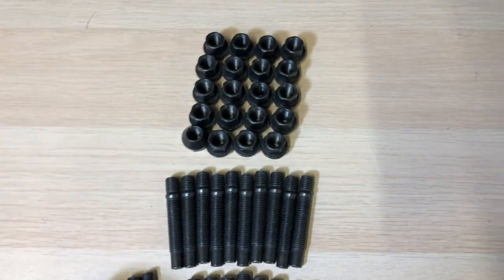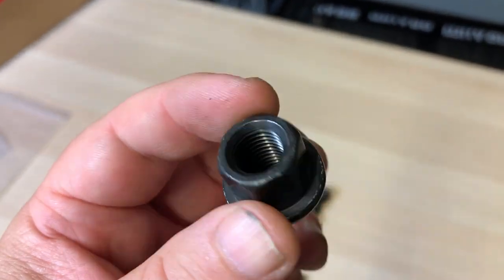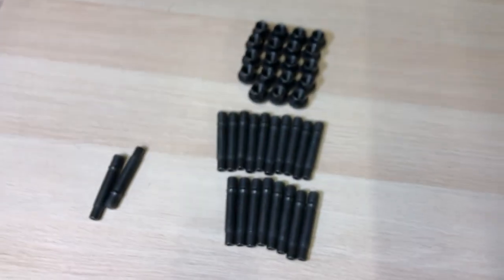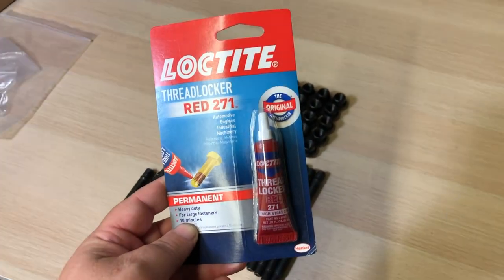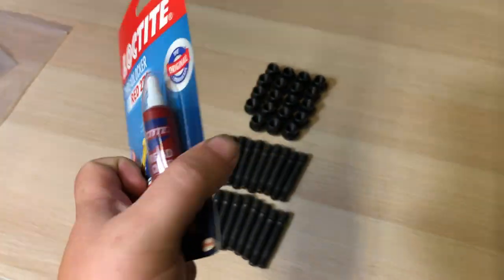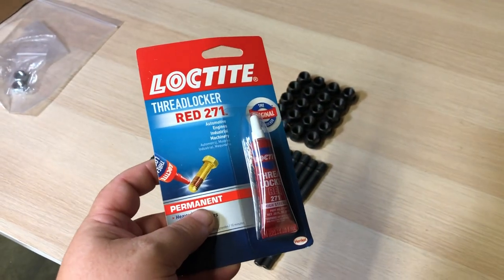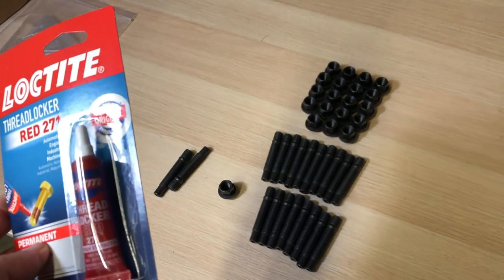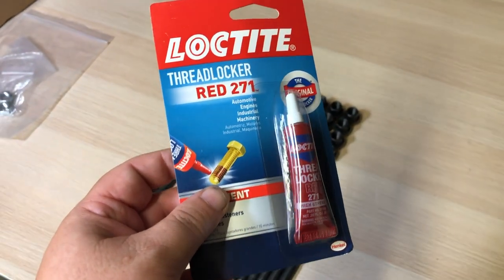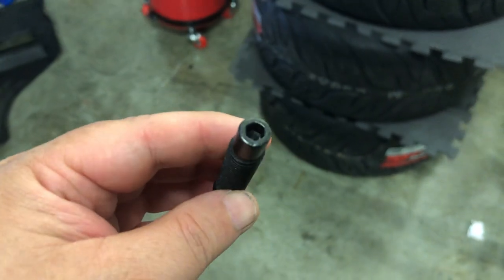Almost all of them come with new lug nuts as well — nothing really fancy. These are probably steel so they're a little bit heavier than aluminum, but it's fine. I also have some Loctite — I'm going with red Loctite. You can go with blue; I picked red because once these are on there I'm not going to take them out for probably a couple years. I consider them a wear item and will be replacing them roughly every two years. Blue is a little bit easier to take out later, but red holds tighter.